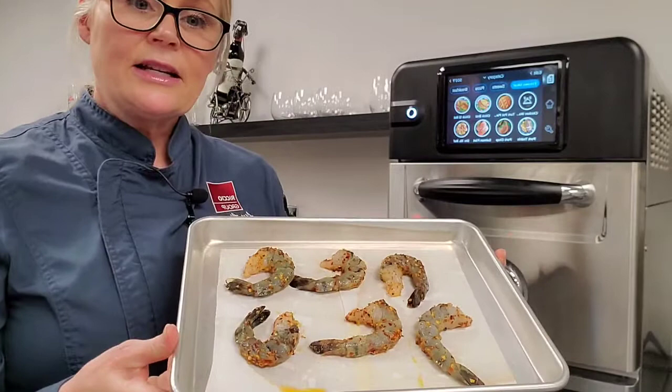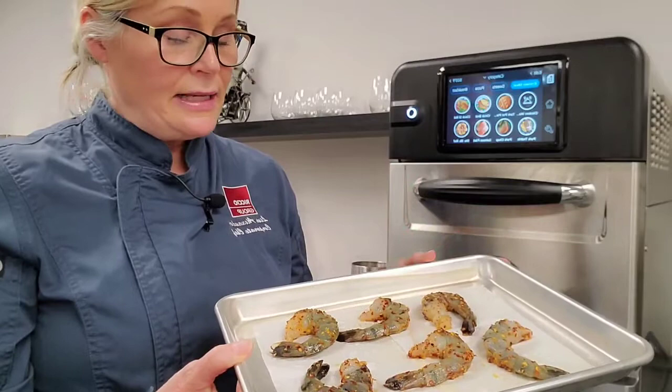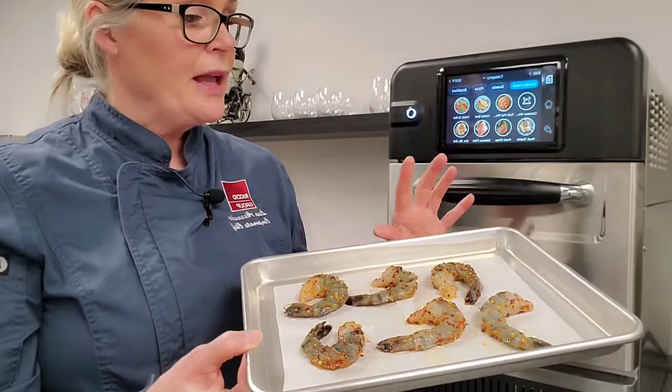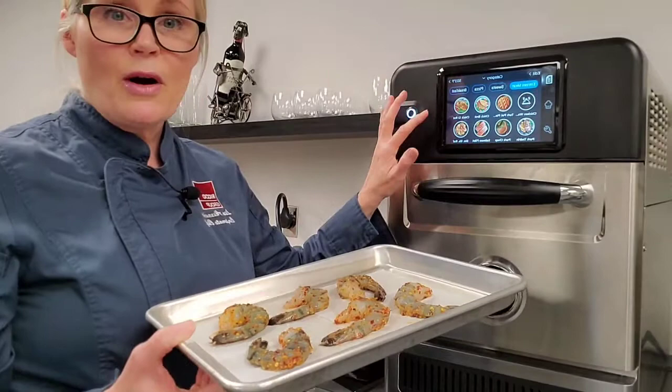I have here some shrimp — 16/20 black tiger shrimp that are raw, deveined, and peeled, with the tails left on. These are marinated in a piri-piri marinade so they're going to be quite spicy. I have six of them on a little piece of parchment paper for easy cleaning, on this quarter-size sheet pan with low profile sides. I don't have a recipe pre-programmed, so I'm going to show you how to do that.